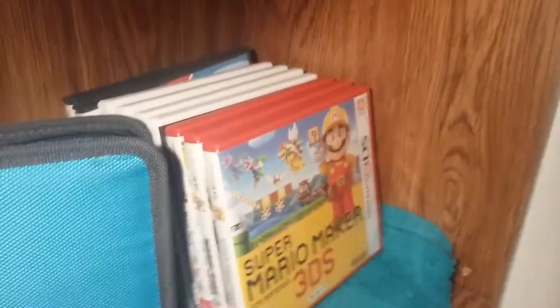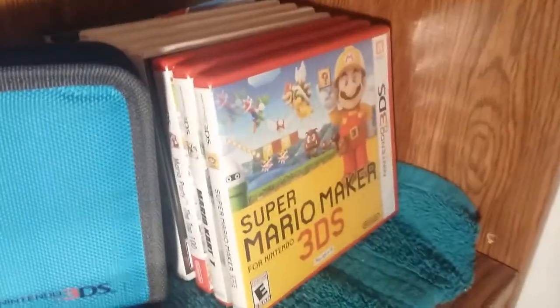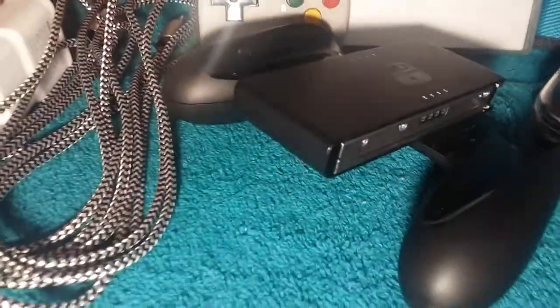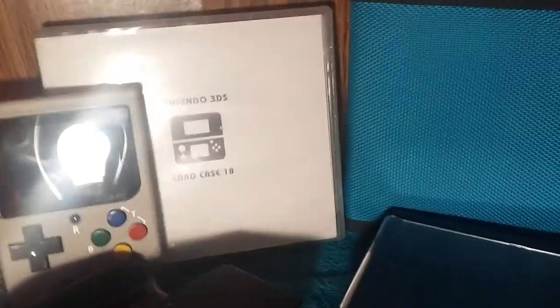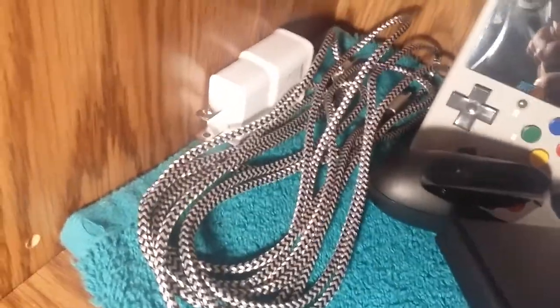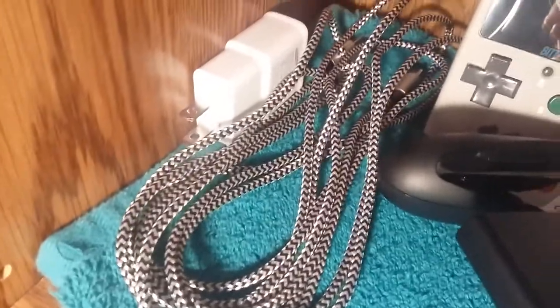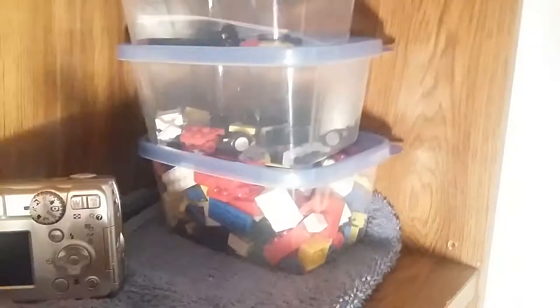Then we've got my 3DS slash DS game collection — some of these are my brother's. The DS ones are his, the 3DS ones are mostly mine. Then my New 3DS XL. That's not an actual Game Boy, that's called a Bit Boy — it's a knockoff. There's a Switch grip, 3DS games, and a 10-foot Switch Type-C charger for long trips where you can use a cigarette lighter charger.